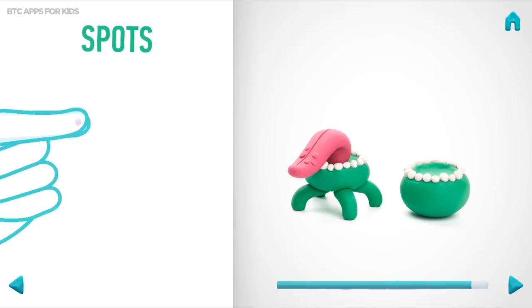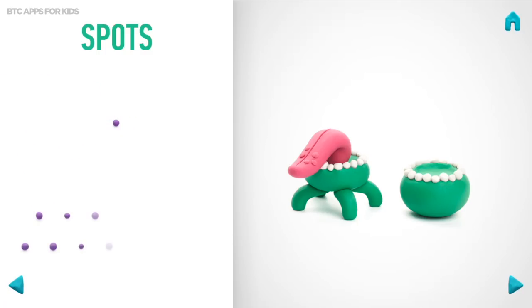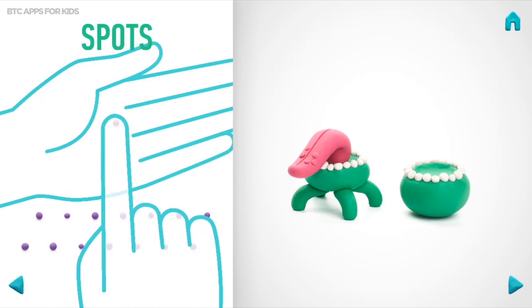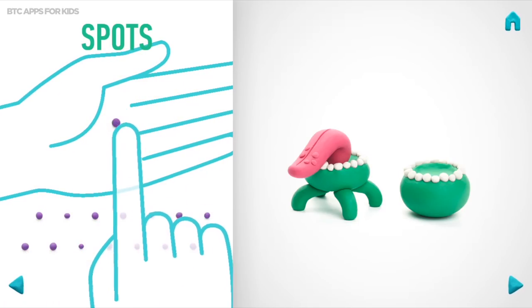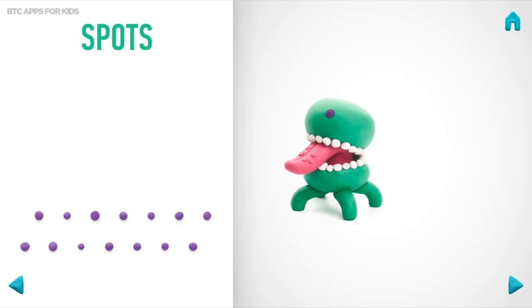Then take a piece of violet clay and roll 18 little balls. And flatten them with your fingers. Great job! Spots are done!